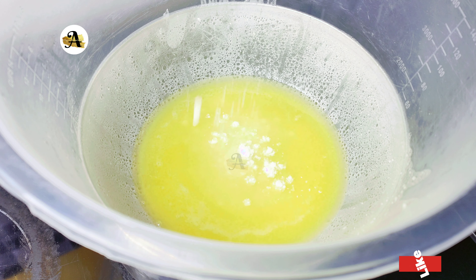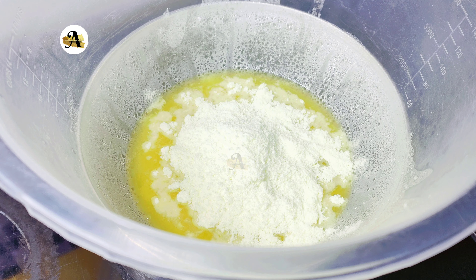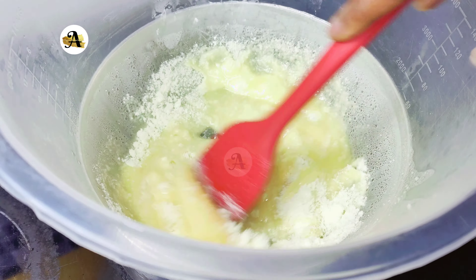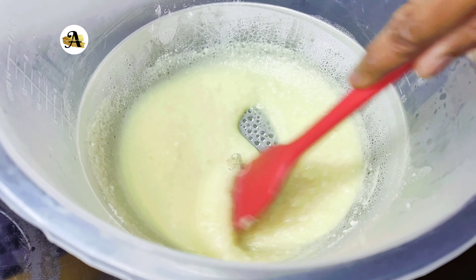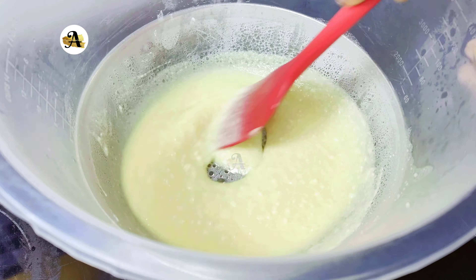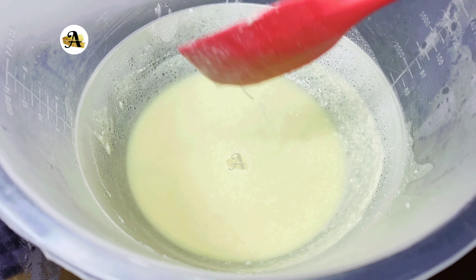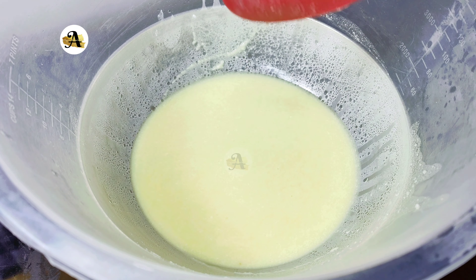Here I have five tablespoons of milk powder. Look closely — you can see the mix has a grainy texture. Because of this I will mix it in my blender until I have a smooth consistency. It's smoothly blended.